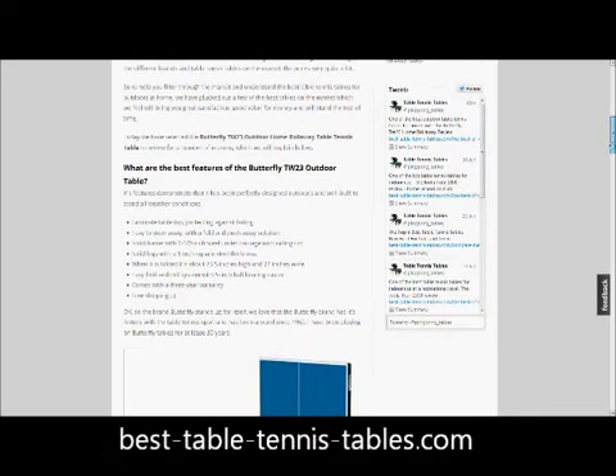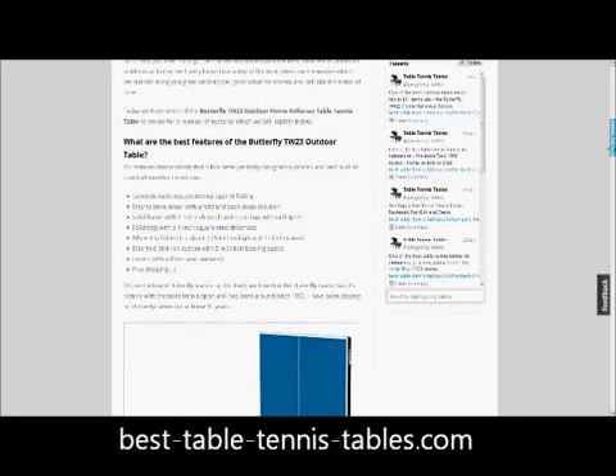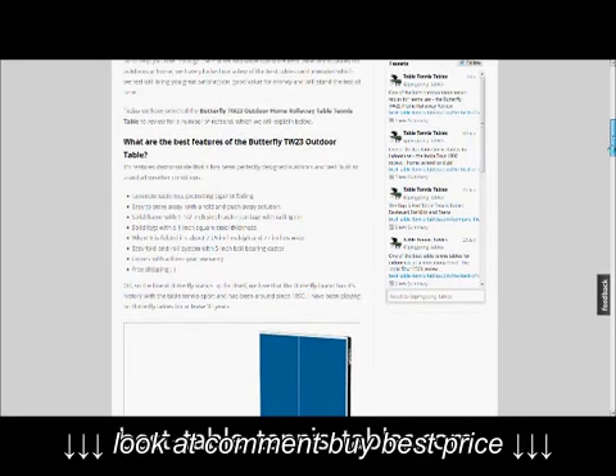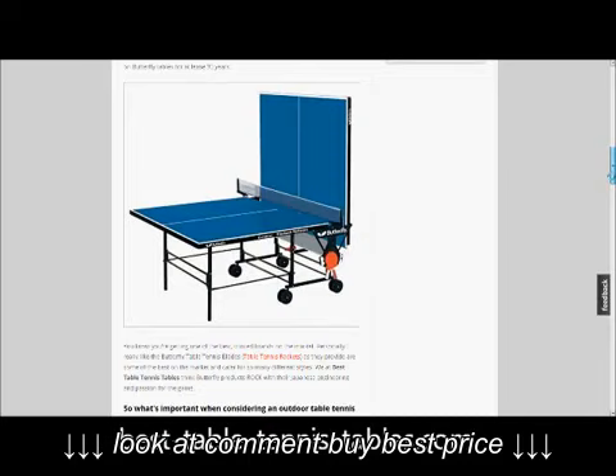It's got locking sides so that kids can't lean on it and it won't flip up and hurt them. It's also got a playback mode so you can fold half of it up and play against yourself in solo mode. It's one of the best table tennis tables you can buy for home use and outdoors.